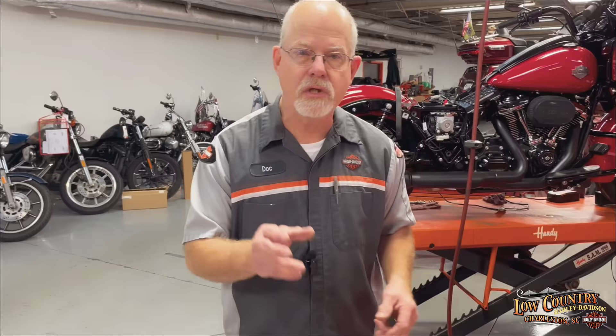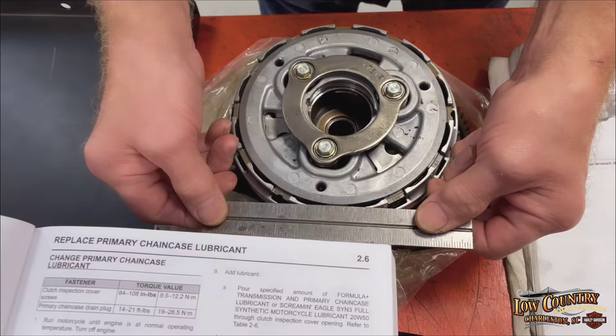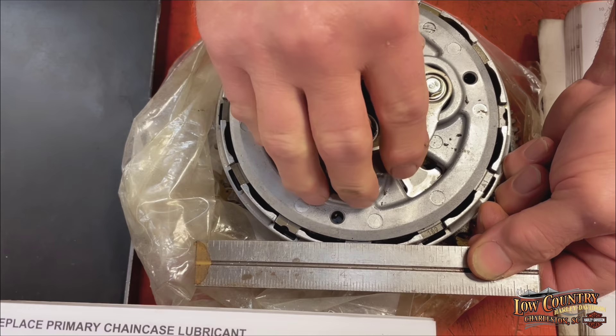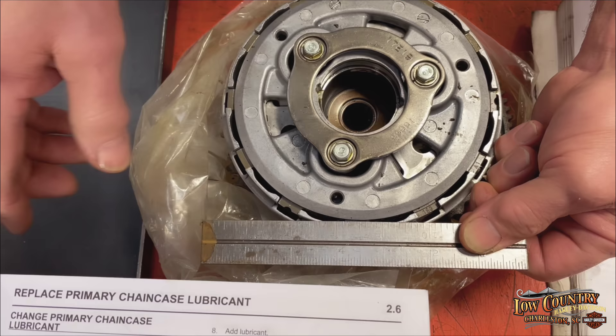This can be confusing, so let me give you a rule of thumb for all Evolution, Twin Cam, and M8: the bottom of the diaphragm — the clutch basket — you want the fluid to be right there when you look into your primary cover. It can be just barely touching or just below. You don't want to overfill. If you overfill, your clutch will drag and it won't feel correctly. It just needs enough oil to get into the plates and also to oil the compensator.